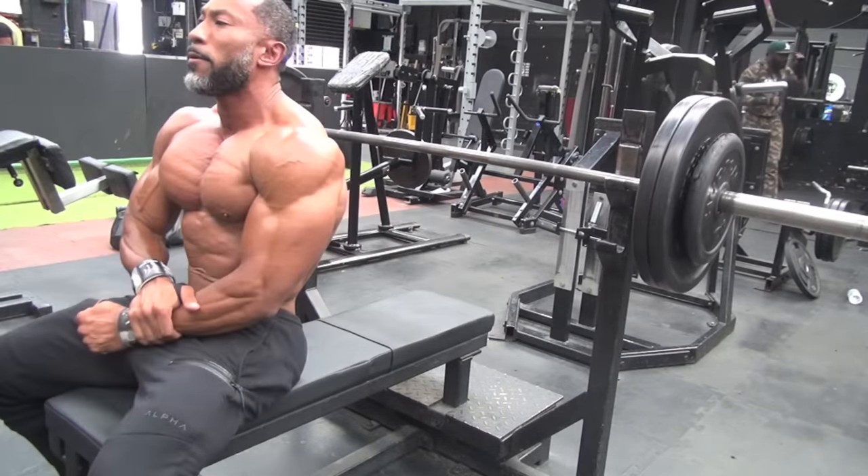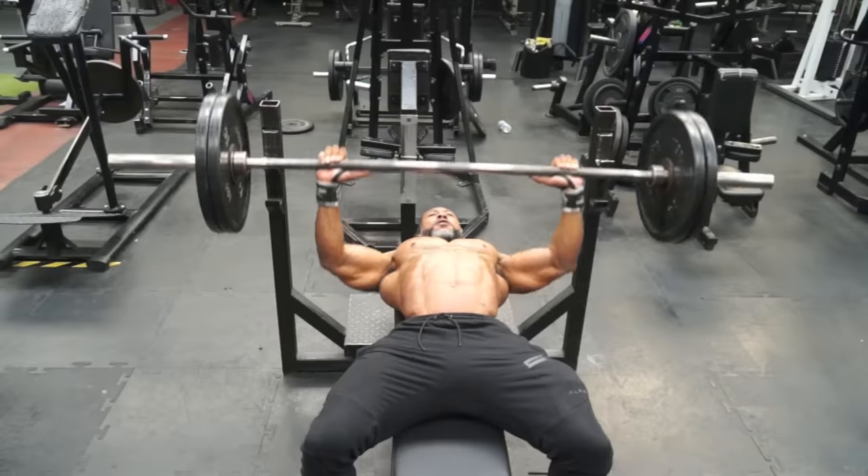If you get to a sticking point, rack it. Take 10 seconds rest, pause, and finish out that set. Then you could probably drop the weight a little bit and go again.